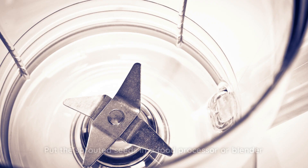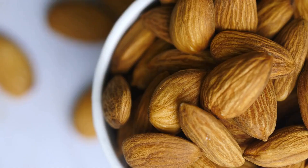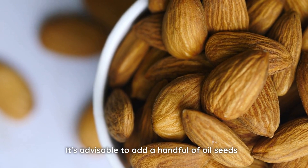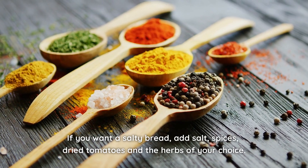Put the sprouted seeds in a food processor or blender and blend them until they're completely ground into a homogeneous paste. It's advisable to add a handful of oil seeds, nuts, chestnuts, macadamia nuts, etc. in the process. To make the dough homogeneous, put it on a clean surface and knead it a little. If you want a salty bread, add salt, spices, dried tomatoes, and the herbs of your choice.